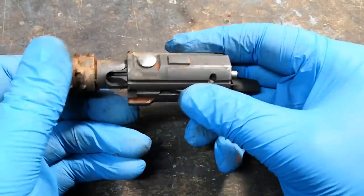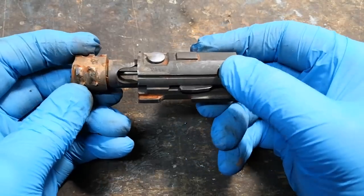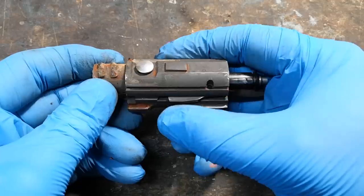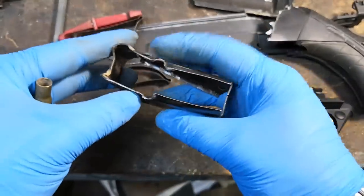The leakage of high-pressure gases would cause the rest of the damage. It pressurized parts of the gun that are not designed to withstand internal pressure, like the barrel extension and all the other cavities of the gun, like the magazine, frame, etc.